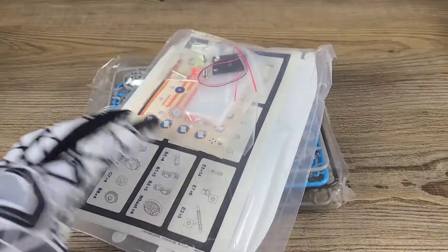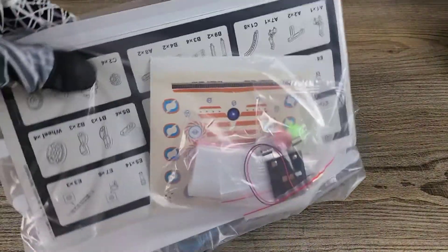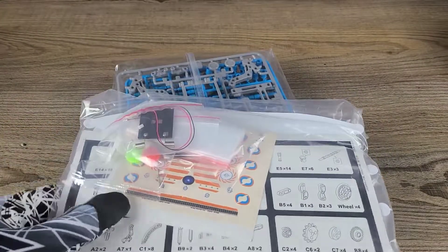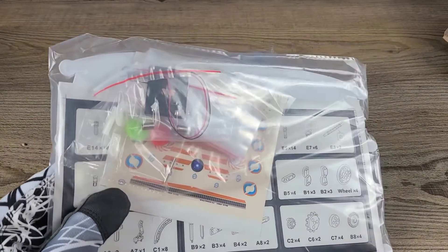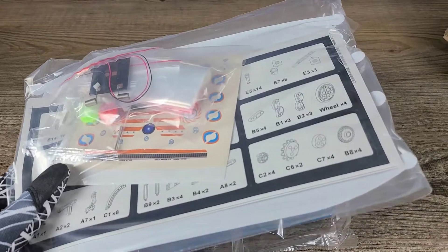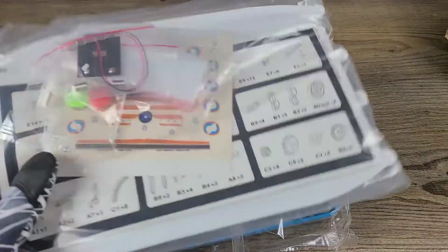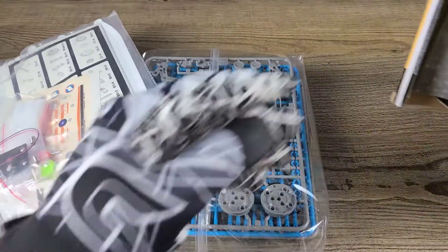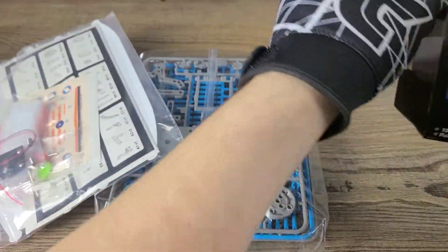Let's take a look inside the box and see exactly what we've got instruction-manual-wise. There are some of the decals, detailed instructions, and some of our wiring as well — so there's our motorized components and everything.